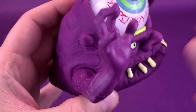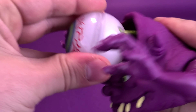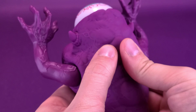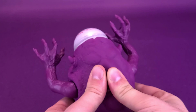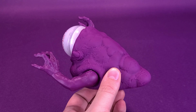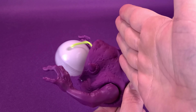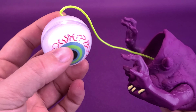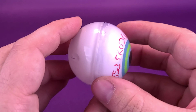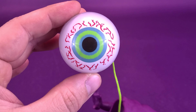You're probably thinking, couldn't you have just squeezed Bug-Eye Ghost and he would have done the exact same thing? Well, no. If you just squeeze it really really hard, it doesn't seem to have enough force behind it. You literally have to karate chop it or push down really hard in a very abrupt, rough action, and then the eyeball pops out.